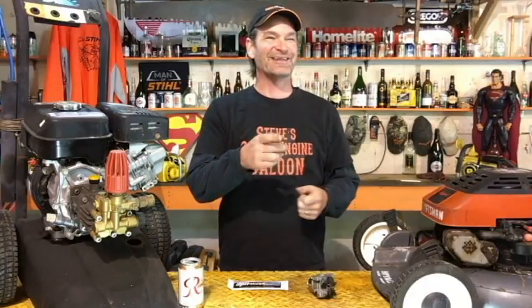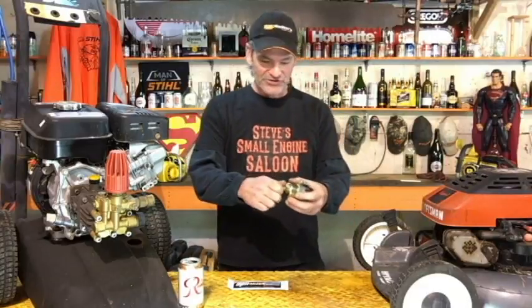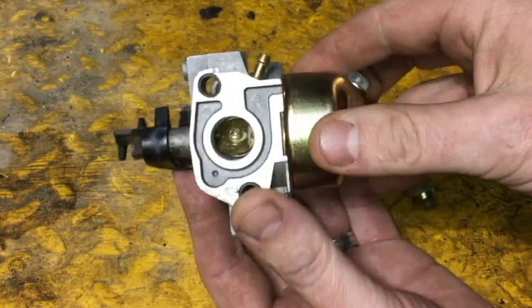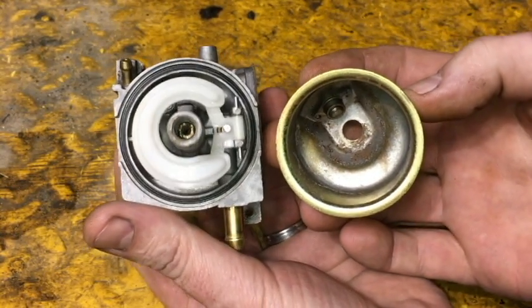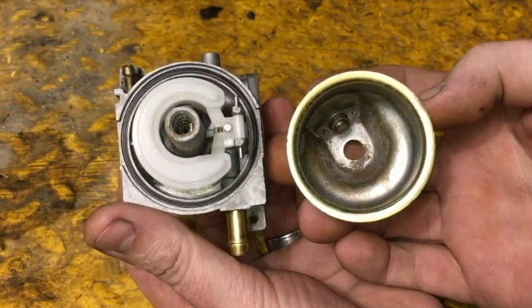If you don't winterize your four-stroke, four-cycle engine properly, the inside of your carburetor is going to look like this. Look at the inside of that carburetor — that is nasty. That is what the inside of your carburetor could look like on your lawnmower if you just put it to bed for the winter and five or six months later go to start it. Of course it's not going to start. This is what the inside of your carburetor should look like — a nice clean bowl, basically clean inside. That's why we winterize.